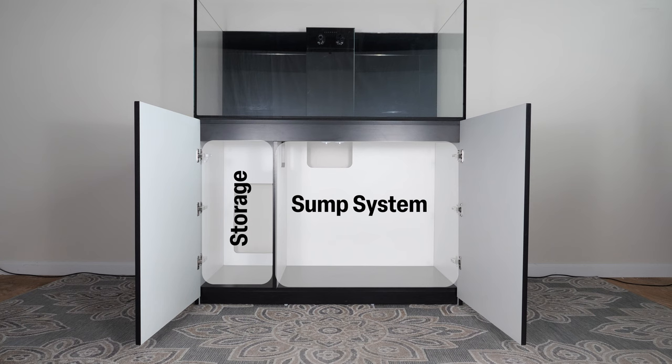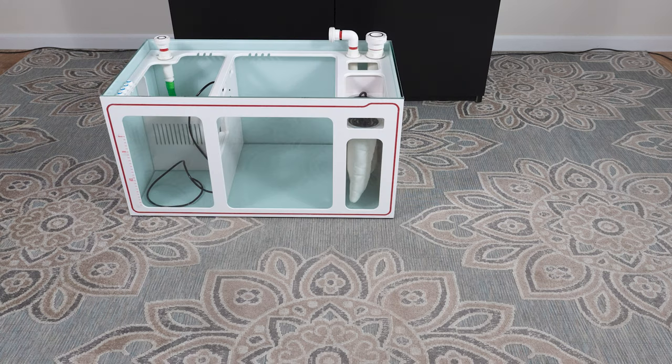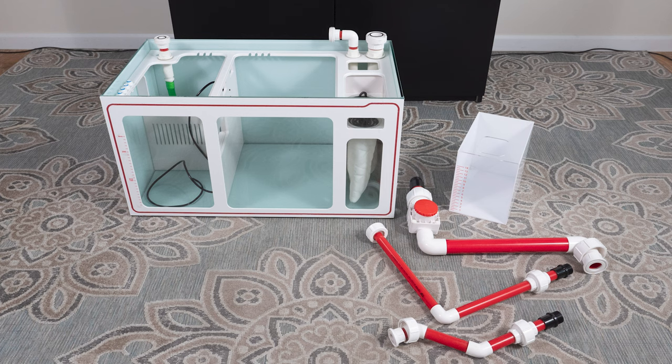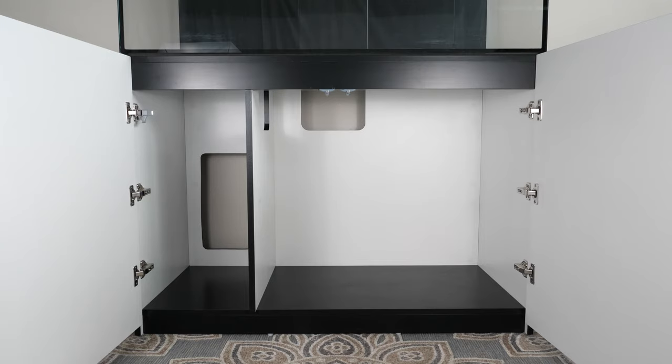Now let's get started on installing the plumbing. Within your stand, the following products will be packaged: your sump system, filter sock holders, three pipes, an auto top-off chamber, and sump system covers. Installing your sump is simple.